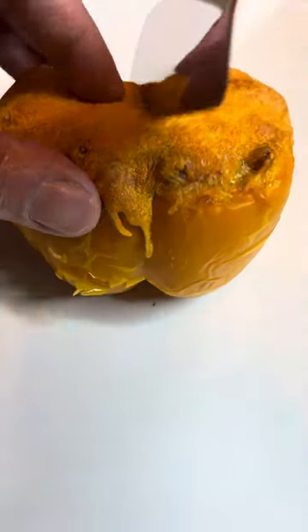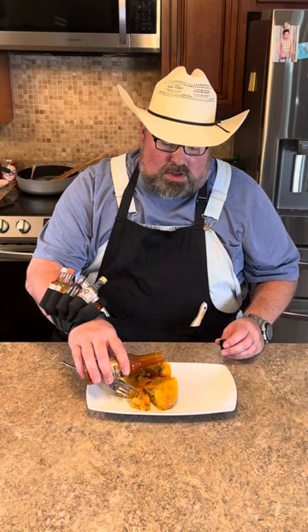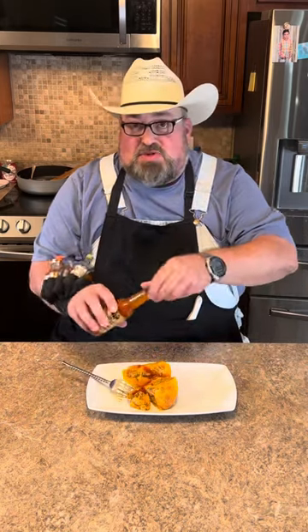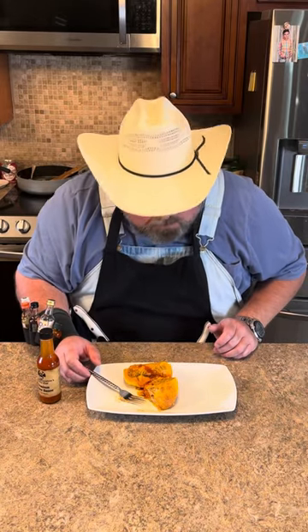All right, that's what it looks like. Y'all already know I'm gonna add some of this zippies after mine — link's in the bio for it. That barbecue sauce is back in stock finally too. Mmm, it's a really good one there.